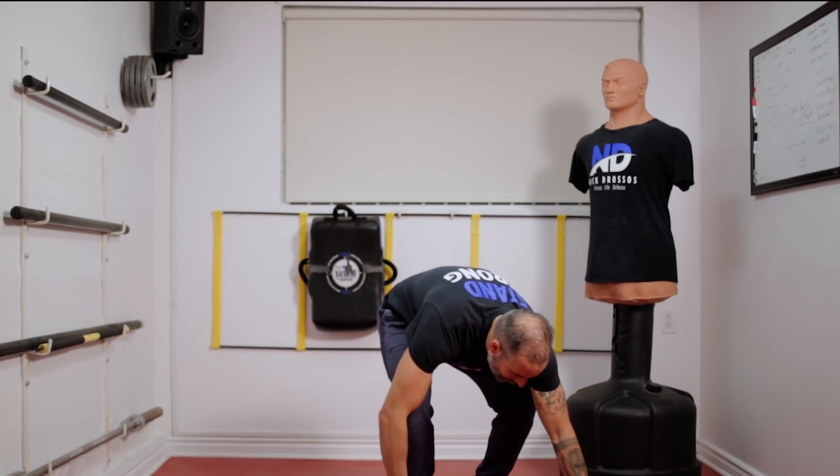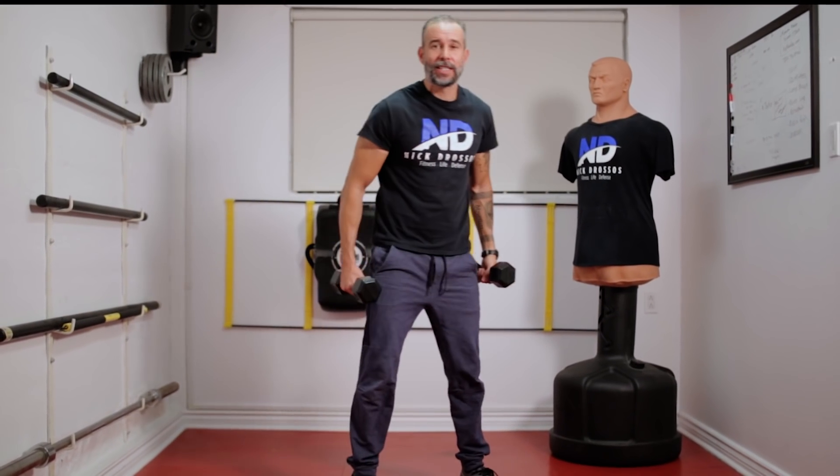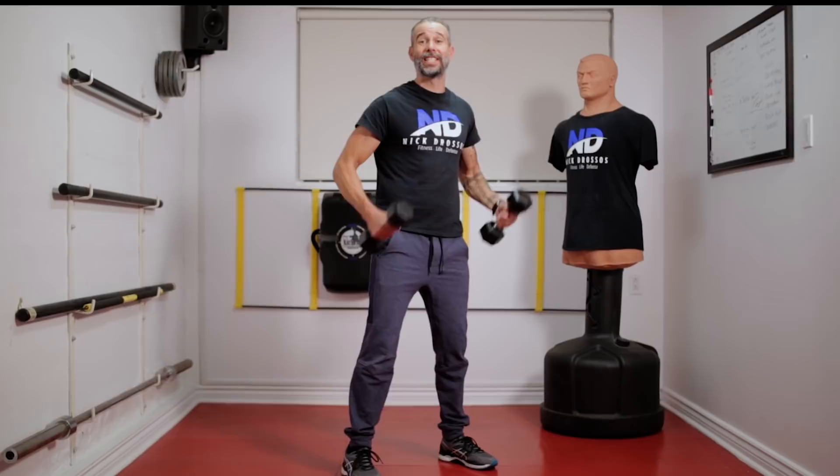Alright guys, so a lot of people have been asking me to do a 7-minute weight workout. So today I'm going to be taking you through a beginner's weight workout. We're going to be doing 7 minutes, 7 exercises, 45 seconds with a 15-second break.